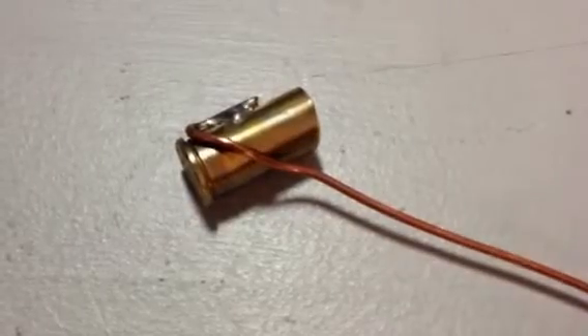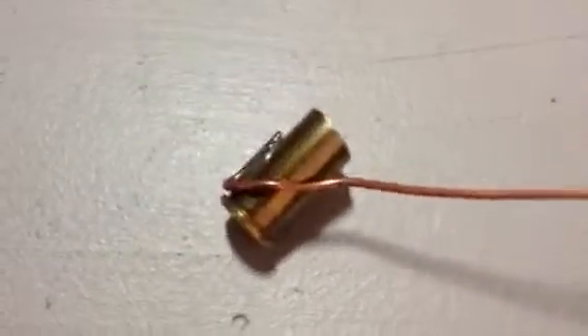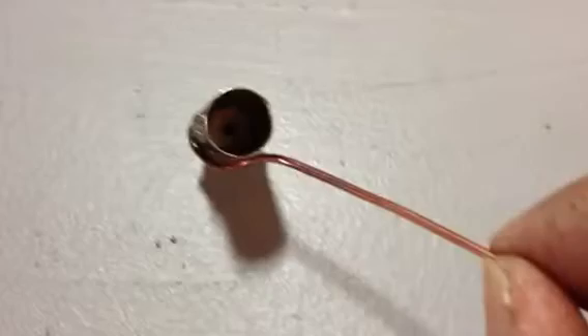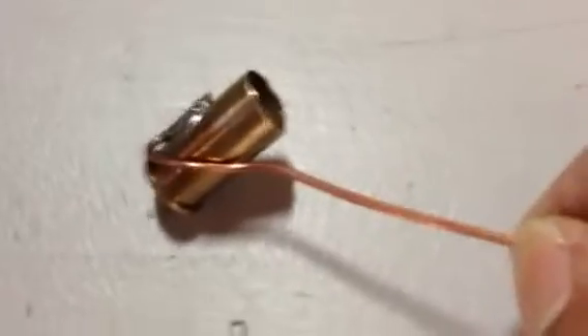Good day, fellow reloaders. I'm still new with this reloading. Boy, there's a little bit of science involved — measuring, weights, all that stuff.